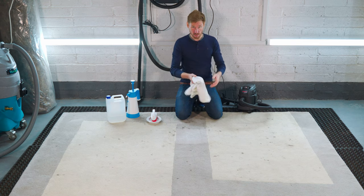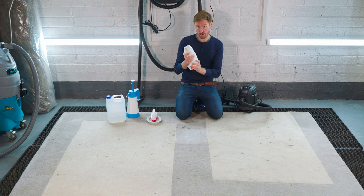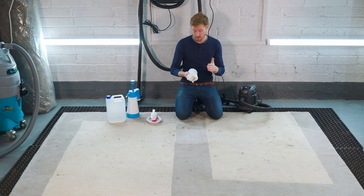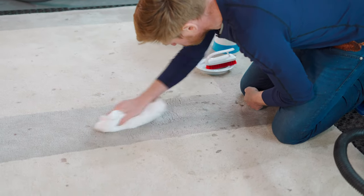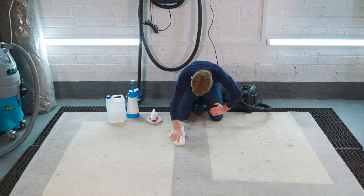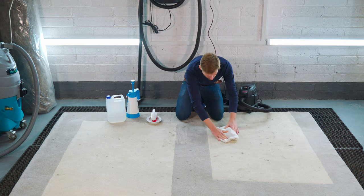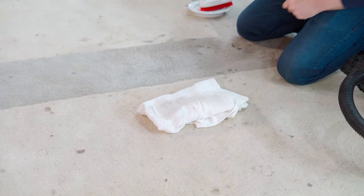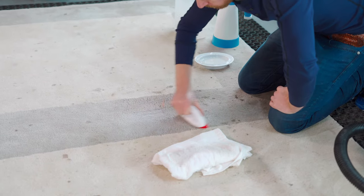I've got a clean cotton towel — bundled up. The aim is to get the remaining soil out into the towel. You may need to repeat this process, but wait until the rug is dried. I'm going through north, south, east, west — taking the remainder of the soil out into the towel. That's doing exactly as it should. Now I'm just going to dry this brush off and groom the pile back uniform.